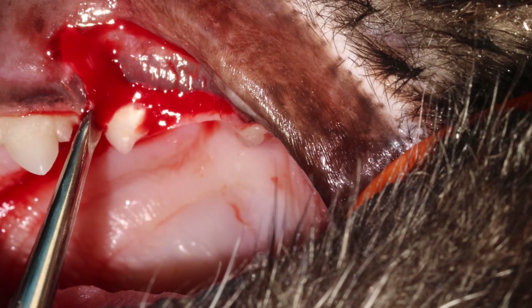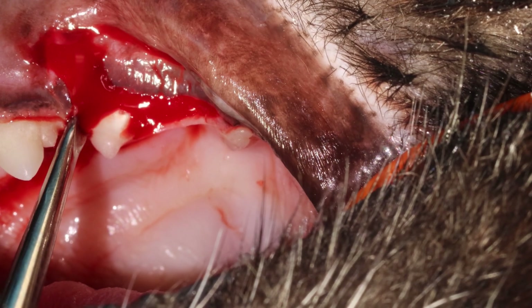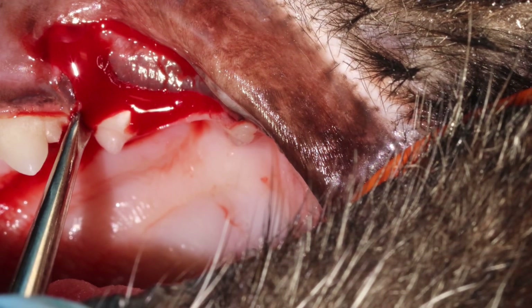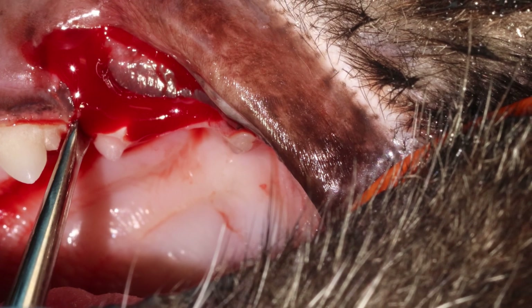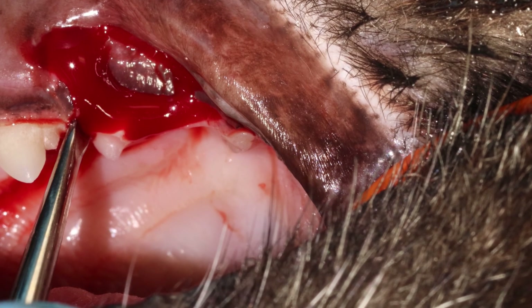Don't worry about this bleeding — do not try to make it stop. You will only waste time; it will stop by itself. As long as it is not pulsating bleeding, you are good. If you experience pulsating bleeding here, stop the extraction and pack it with some gel foam, spongostan, or something like that.